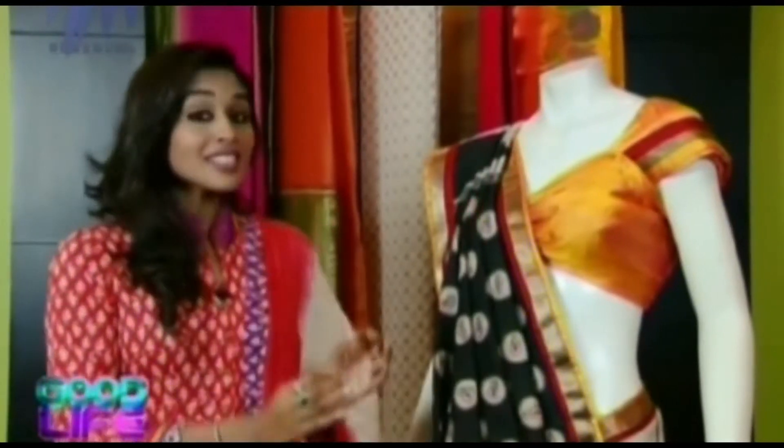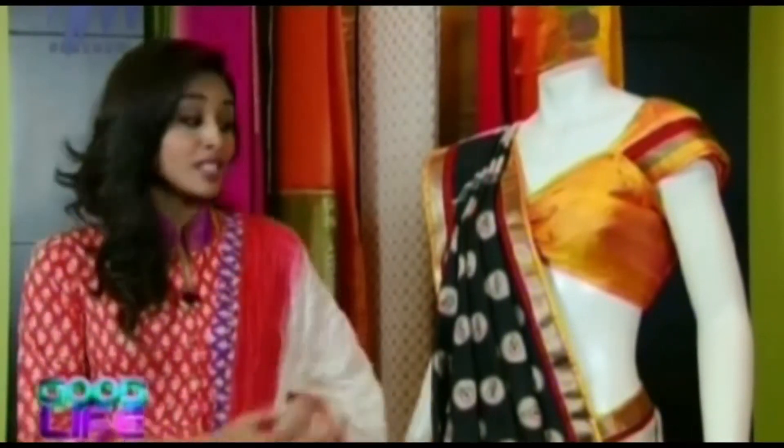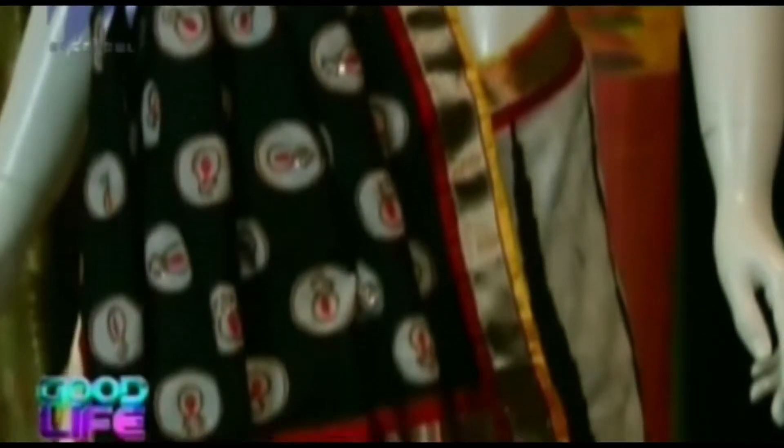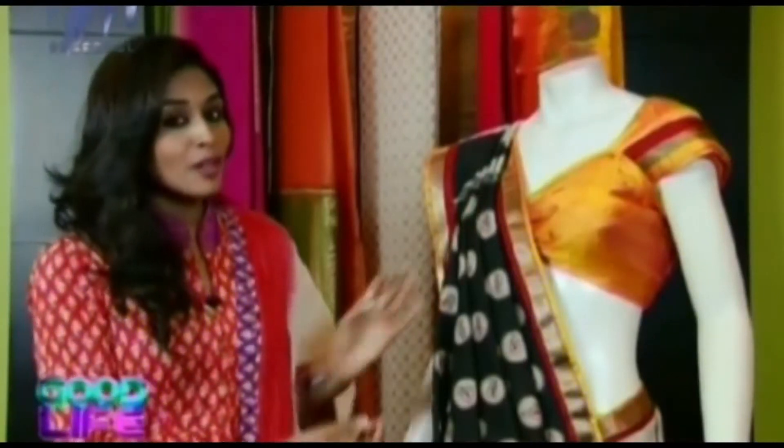Well friends, the first collection we have here is this beautiful saree which is in Ghicha Tussar silk. Yes, you heard it right. The fabric used here is Ghicha Tussar. Ghicha Tussar, as you all know, is a very rich fabric, a very elegant fabric and very aesthetic. When you look at this, you would love this design.